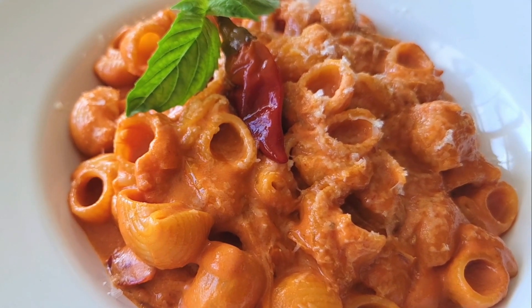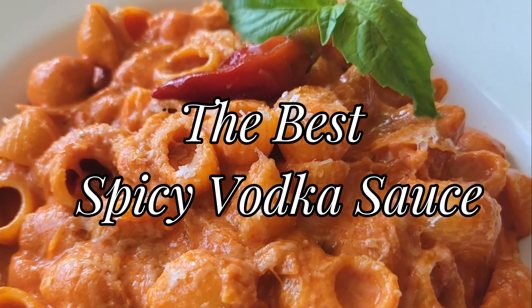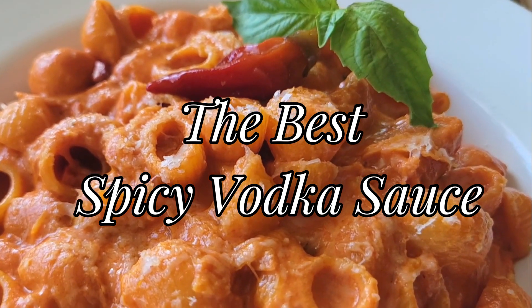This is not any regular spicy vodka sauce — this is the best vodka sauce, and I'm gonna show you how to make it. Welcome back to the channel, my YouTube family, and if this is your first time here, welcome. I haven't been on in a while because this December and holiday season has been super crazy, so I've been working a lot. This pasta dish is very quick, very easy, and if you don't want to use alcohol you can totally omit the alcohol.